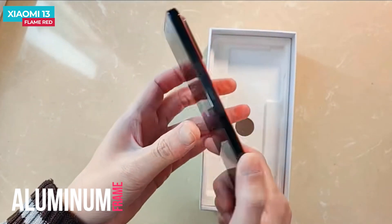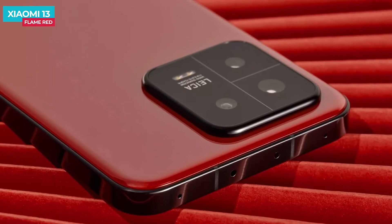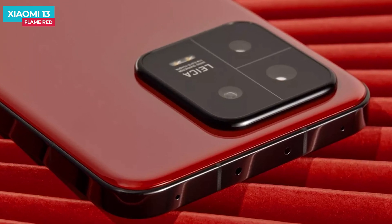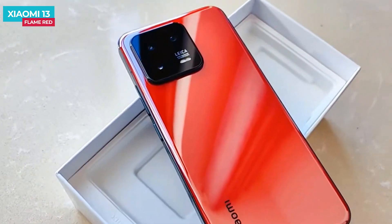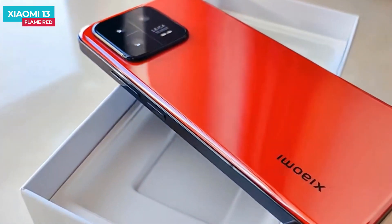The middle frame is flat, and the overall frame is flat as well, though from the side it is slightly curved. The camera module is a standard rounded square design, and the module itself is pure black.